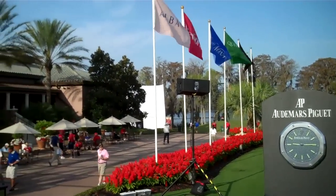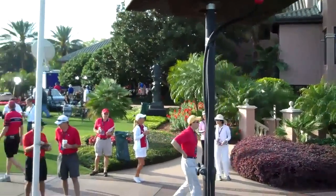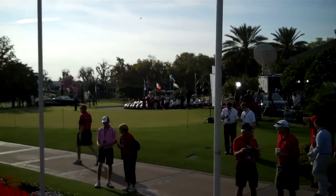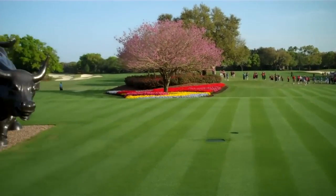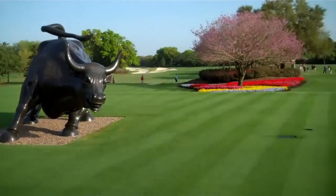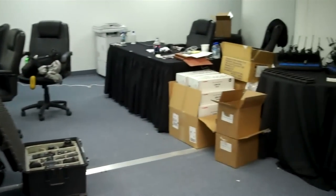This is Isleworth. We're here to shoot the Tavistock Cup — the clubhouse, the putting green. Here comes the chopper bringing in one of the teams; it will be landing out here on the first fairway. And this is the media workroom at Tavistock, where we have been downloading photos and uploading stuff.